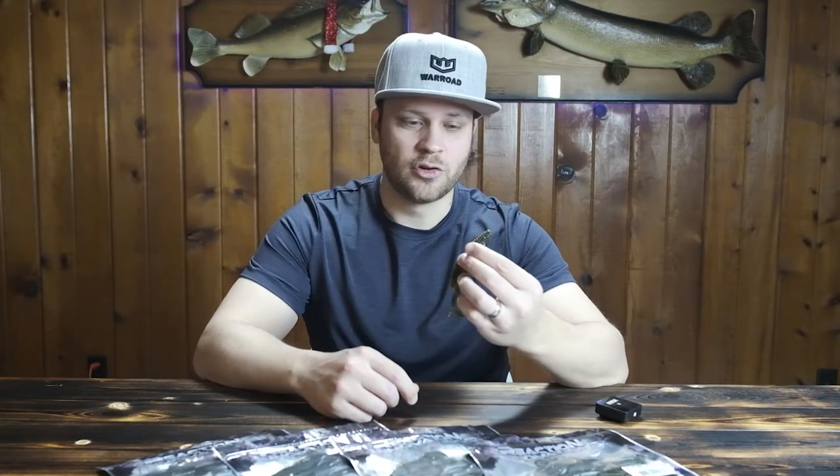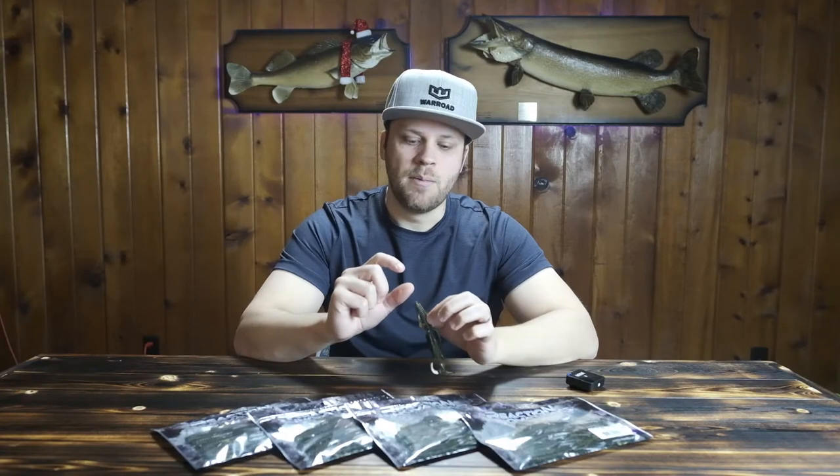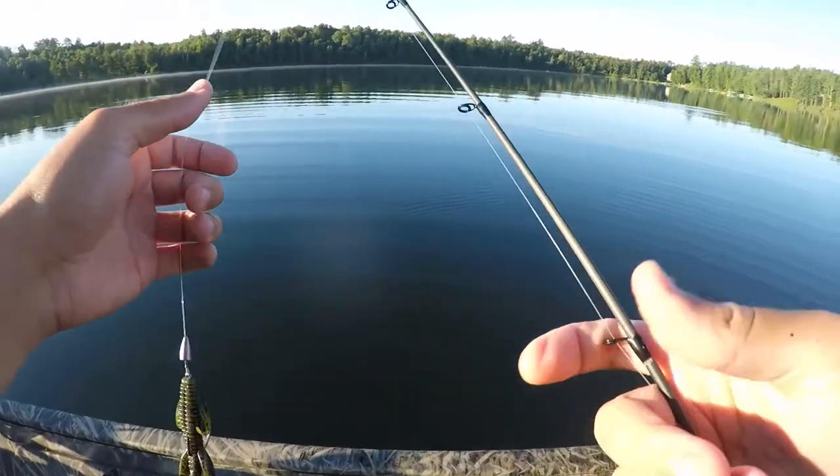There are many ways to fish a creature bait, but my favorite way with the Man Bear Pig is Texas rigging, and I'm catching most of my fish on the fall on a slack line. If you're punching heavy mats you want to use braid, but for open water I'm using straight fluorocarbon, because the most sensitive line on a slack line is fluorocarbon.